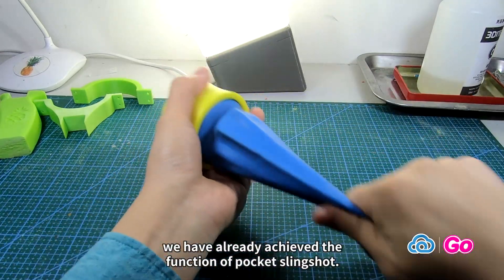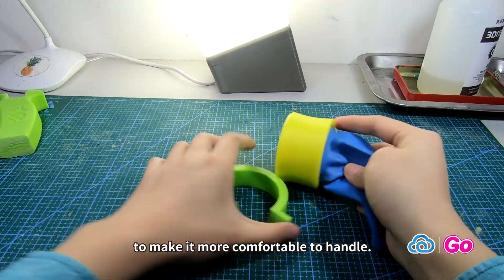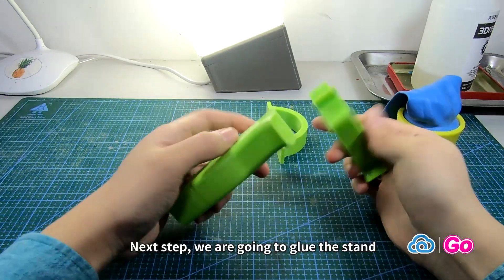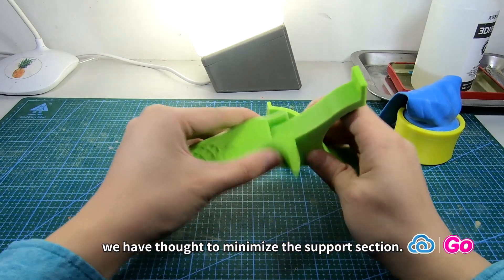We have already achieved the basic function of the pocket slingshot. In order to make it easier to hold, we have designed a frame to make it more comfortable to handle. This one is ready to play — it is fun! Next step, we are going to glue the stand and lower frame together.